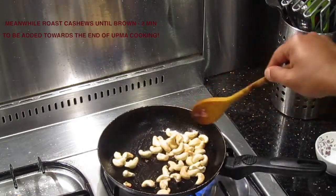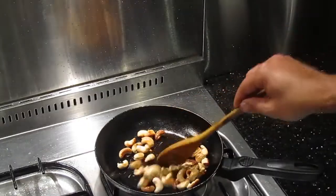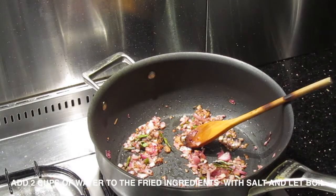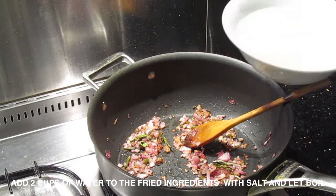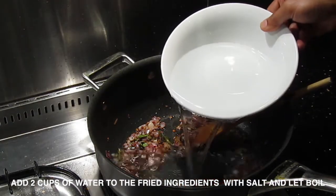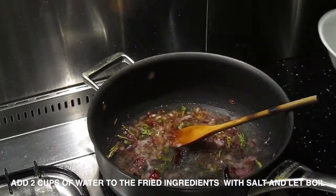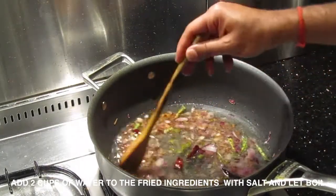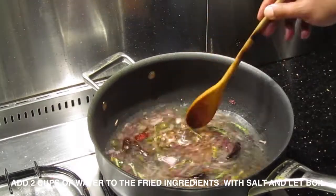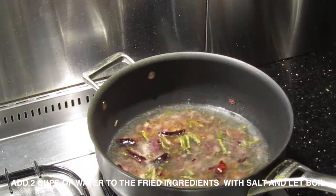The cashews are done. The onions are done too. To this I'm adding two cups of water. Just remember: for one cup of vermicelli we add two cups of water. If you're using two cups of vermicelli, then just a little more than three cups of water — the more vermicelli you add, the less water proportionally. Otherwise it's double the amount.